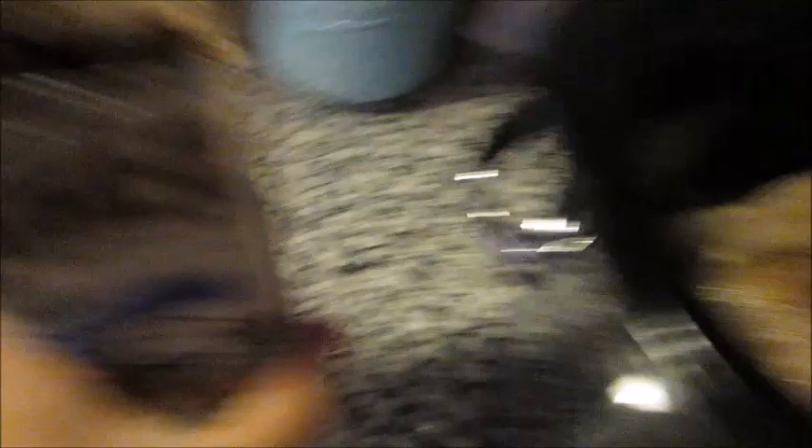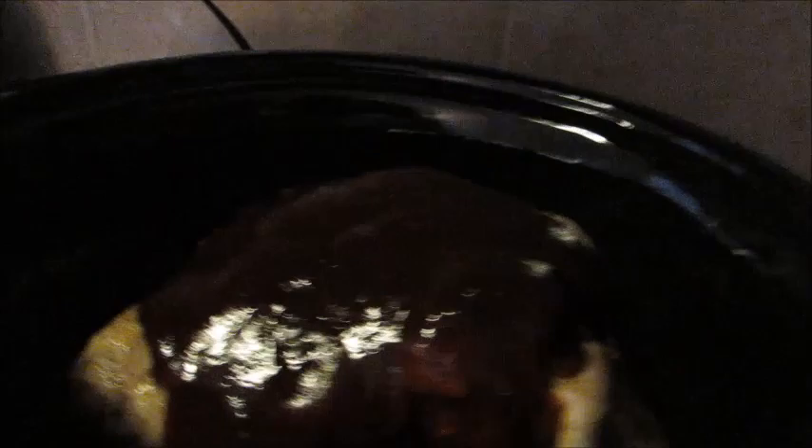About two and a half hours have gone by and we're making some progress — it smells so good. I have my slow cooker sauce open and I'm just going to pour it right over the top, squeezing out every last bit. I might need to add more later since this packet only calls for a two-to-three pound cut and I'm working with close to five pounds. Then I grab a wooden spoon and coat the meat with the sauce.